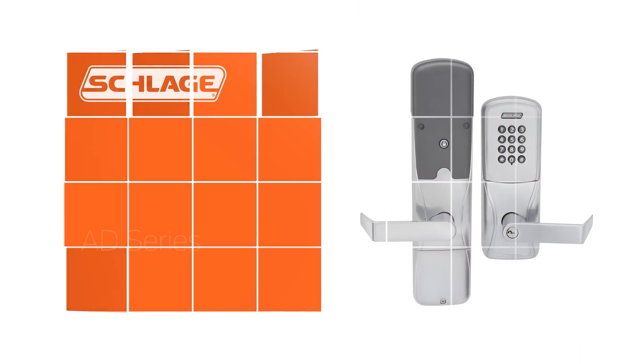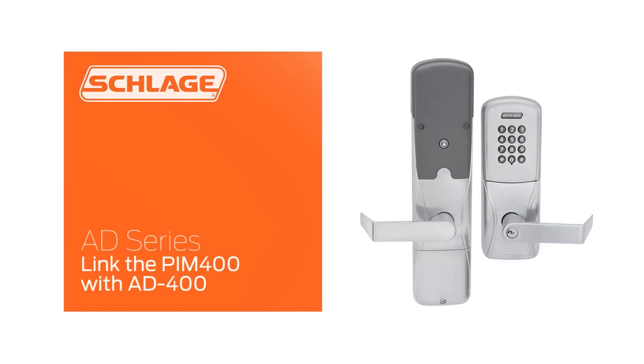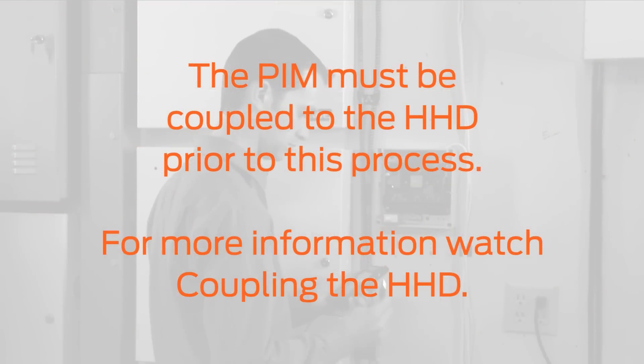This video will show you how to wirelessly link your PIM 400 to the AD400 lock and how to test the function of the lock remotely. The PIM must be coupled to the HHD prior to this process. Watch the Coupling the HHD video to learn how.